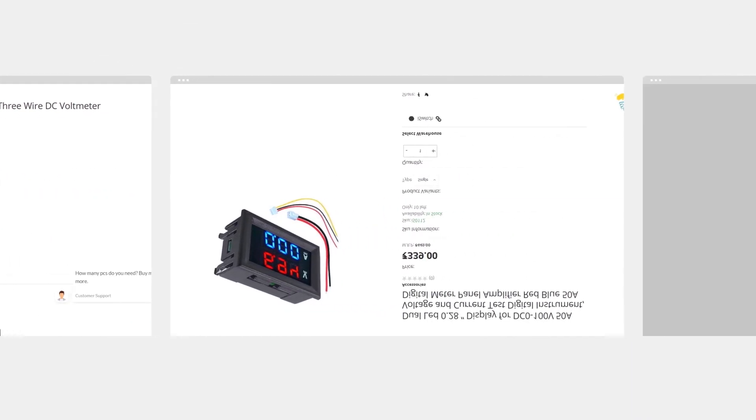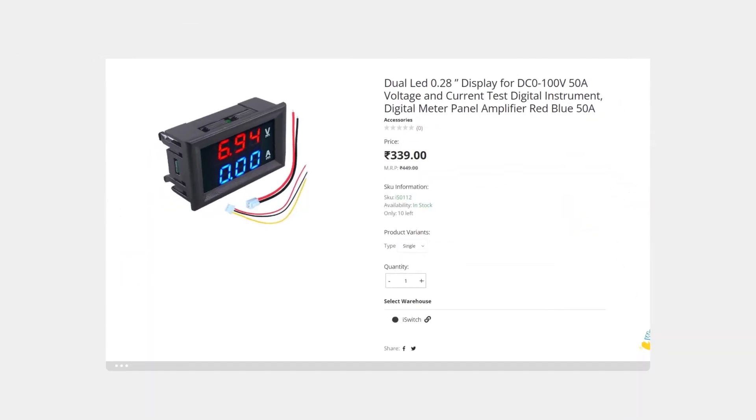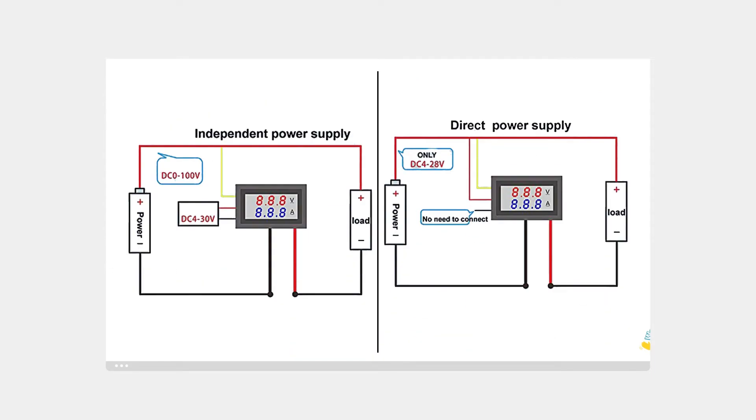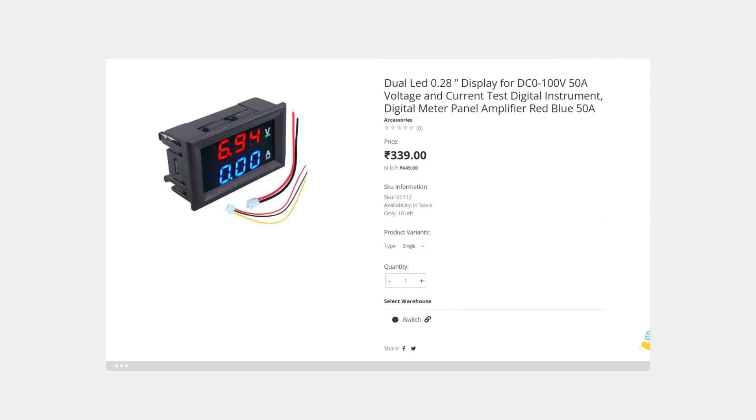This is a dual LED voltmeter of 0 to 100 volt. It can also measure current up to 10 ampere. We can wire this voltmeter in either of the ways. This voltmeter is very useful if we want to measure current consumption of an appliance together with voltage supply.